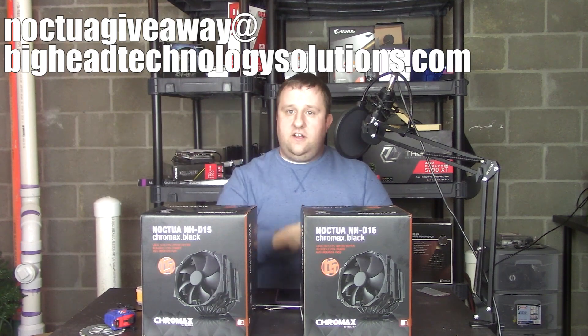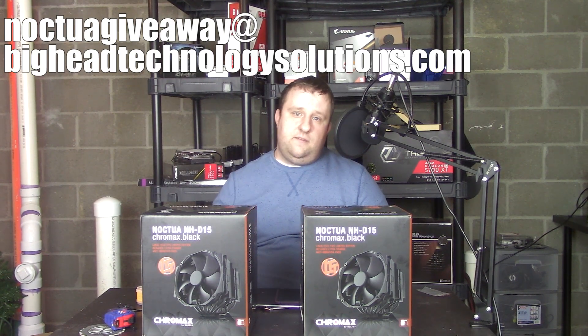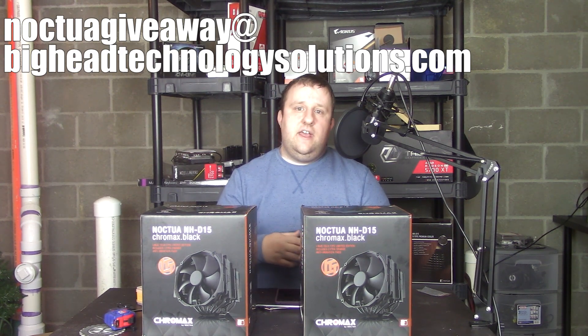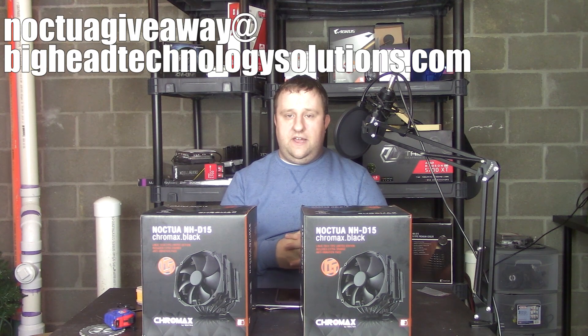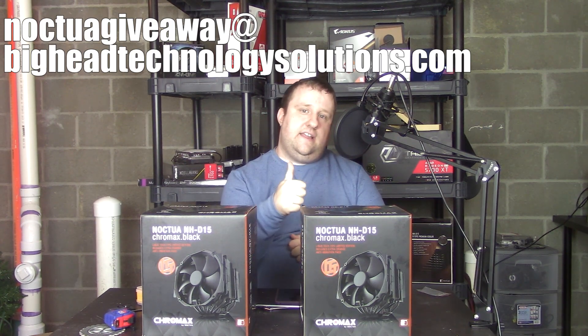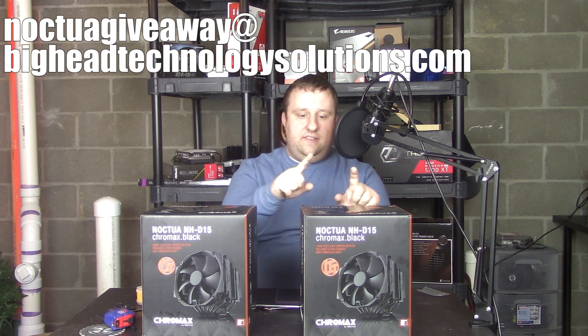Recap: email knocked-to-a-giveaway at BigHeadTechnologySolutions.com, subject is your YouTube name, body is your specs plus why you want to win, and screenshots of you being subscribed, liking the video, and sharing it on social media. Hopefully the odds will be in your favor. If you liked the video, hit that like button; if you dislike, hit the dislike button; leave a comment and get subscribed.